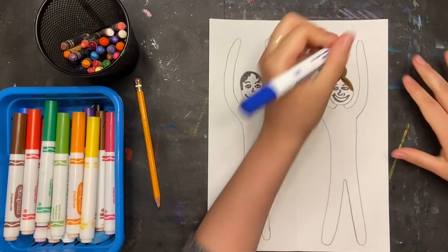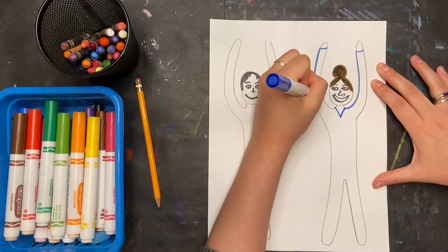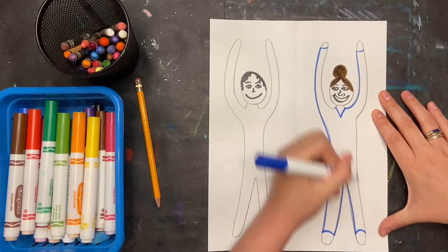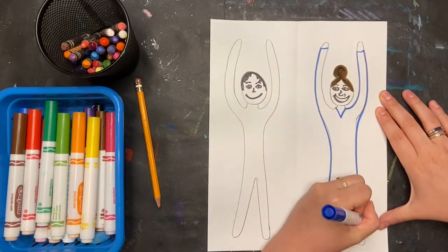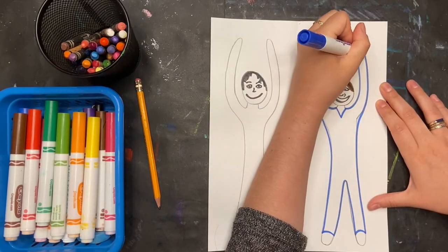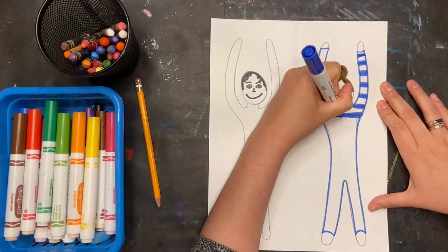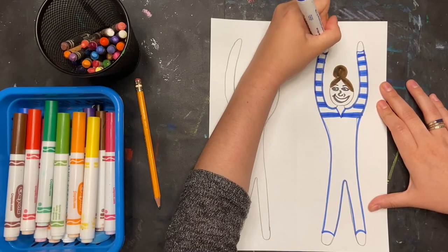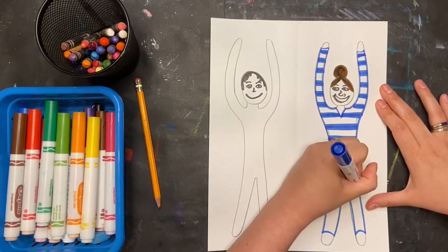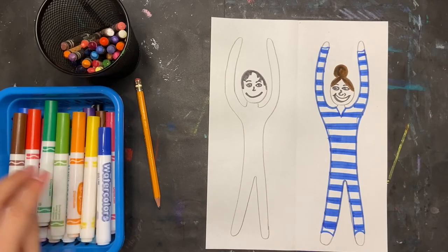Next up is their costumes. I'm going to have them in long full-bodied leotards — you can choose to do something different if you'd like. I'm going to start by outlining their body, drawing away space for where their hands and their feet will go. Once I've outlined, I need to come up with a pattern. This is the circus, so it needs to be fun and colorful. For this first one I'm doing stripes, but you can do something completely different — dots, different color stripes, stars, whatever you can think of.